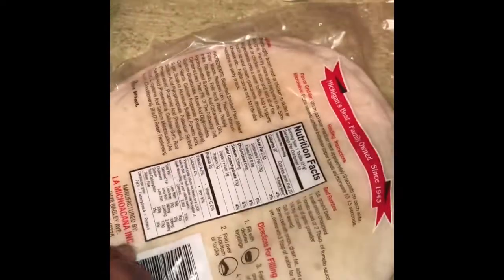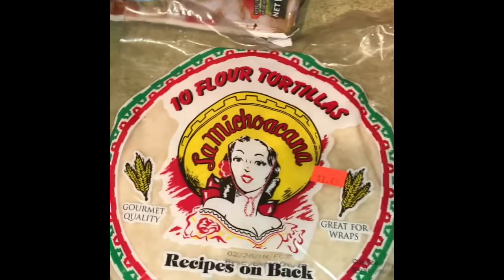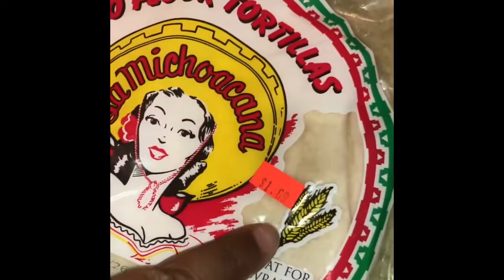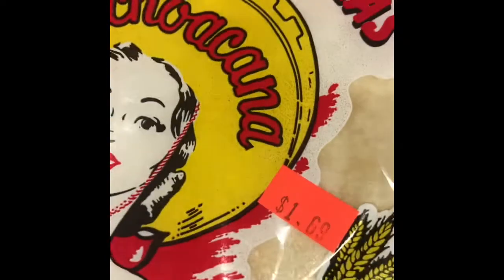I like the flour tortillas — I always say the smooth term, but on the other tortillas you don't have the dots in there. We have a store up here called Jack's Fruit Market, and I just got 10 flour tortillas for, I think it was $1.69.